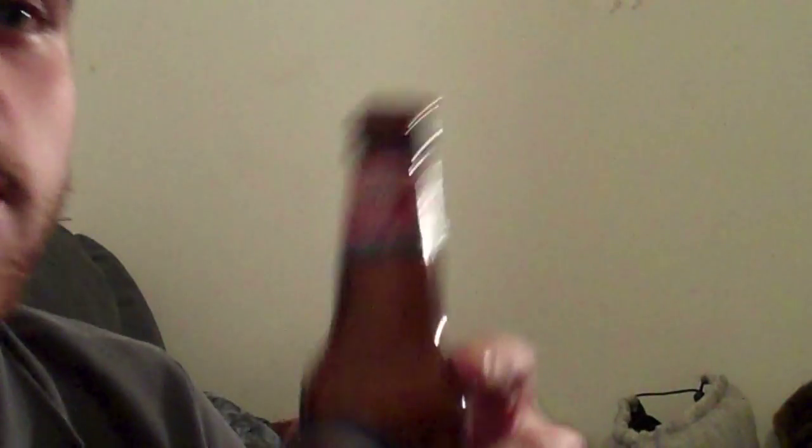So Samuel Adams Cherry Wheat — maybe it's the state I'm in, maybe it happens to be good, but I'm quite satisfied with it. Even though the cherry flavors taste a little bit artificial, I don't really give a shit — they're pretty tasty.